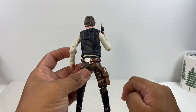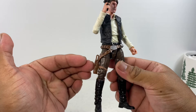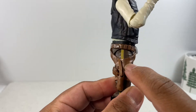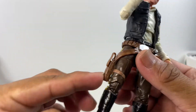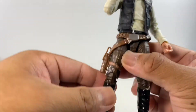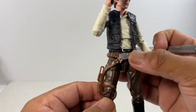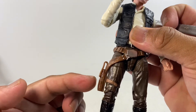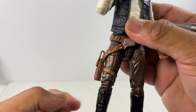My only gripe with regards to articulation would be on the holster area on the right leg. The holster is pegged to the thigh of the figure, so even though we have a thigh cut for rotation and a bend on the leg, the holster and the strap hinder right leg articulation.